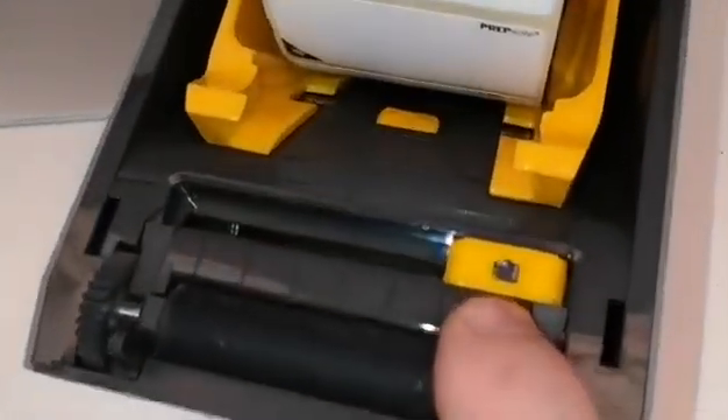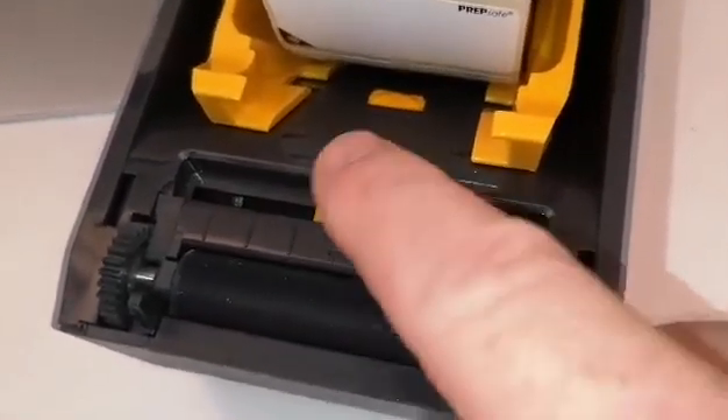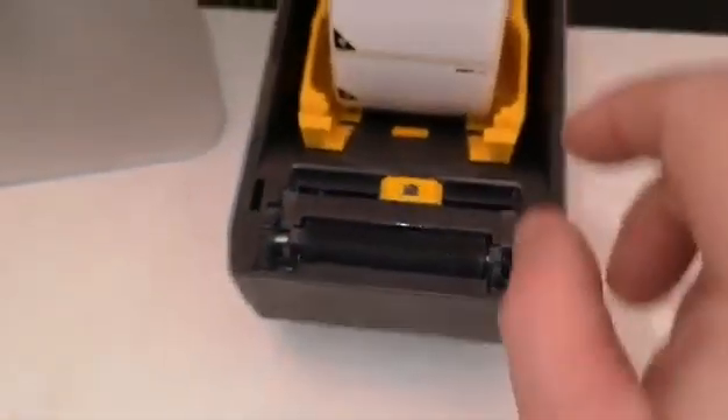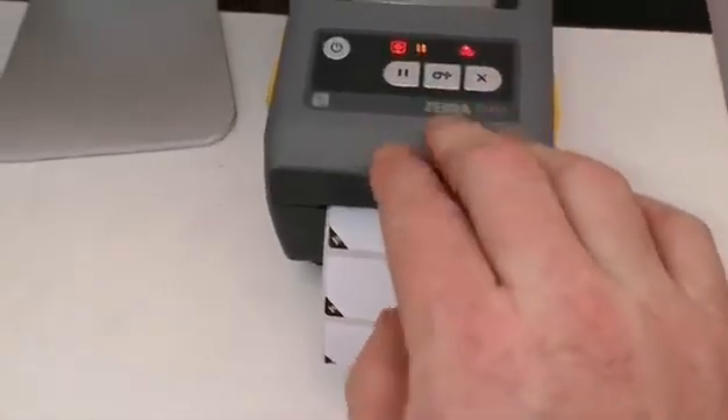As you can see, we have our sensor here — this is our label sensor. It needs to be positioned right there. Once we've done that, we can feed our labels through and close our lid.